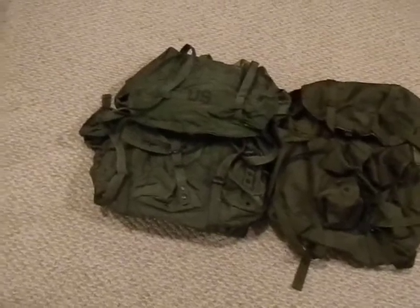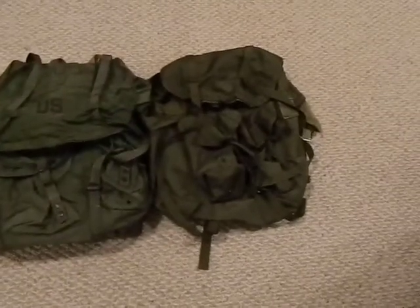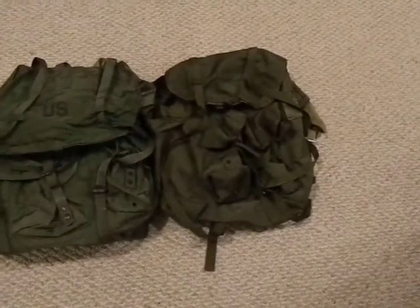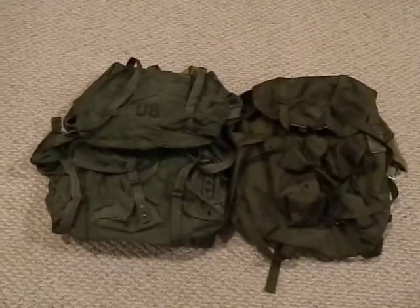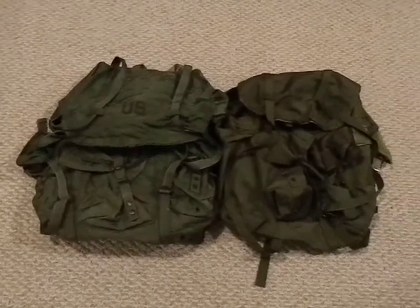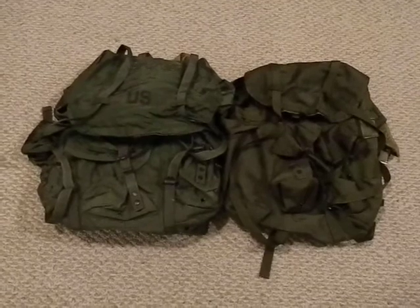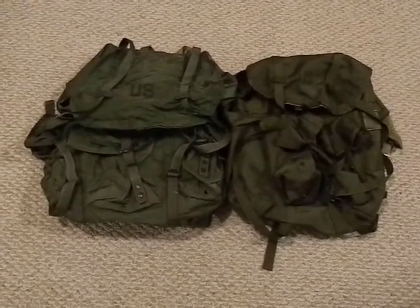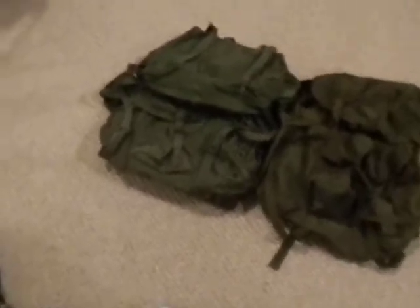I wouldn't doubt if I got 150 to 200 miles on this one on the left, and easily 50 to 100 miles on this medium, which I tend to bring more for little overnight trips. I also have another large with a frame, and then a smaller one that I believe is an aftermarket pack basically ripping off the ALICE pack design. Let's get down close and take a look at these.